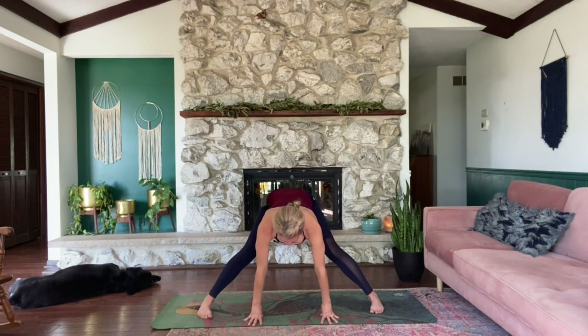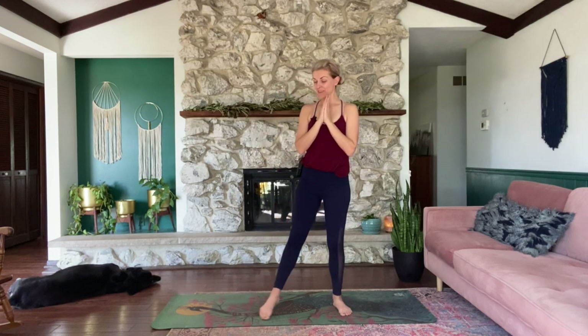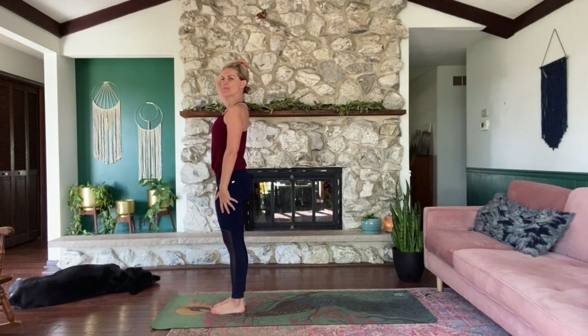Come halfway up. Hands can be on your shins. Inhale, lengthen the spine. Exhale, hands to your hips. Bend your knees slightly as you inhale and rise up. Exhale, circle your hands together at heart center. Breathe here, come back to your affirmation. Start to heel-toe your feet towards each other, making your way back into your mountain pose. You can come up to the front of the mat. Breathing here, pretending like that string's attached to the back of the crown of the head, pulling you up to lengthen your spine. Breathe.